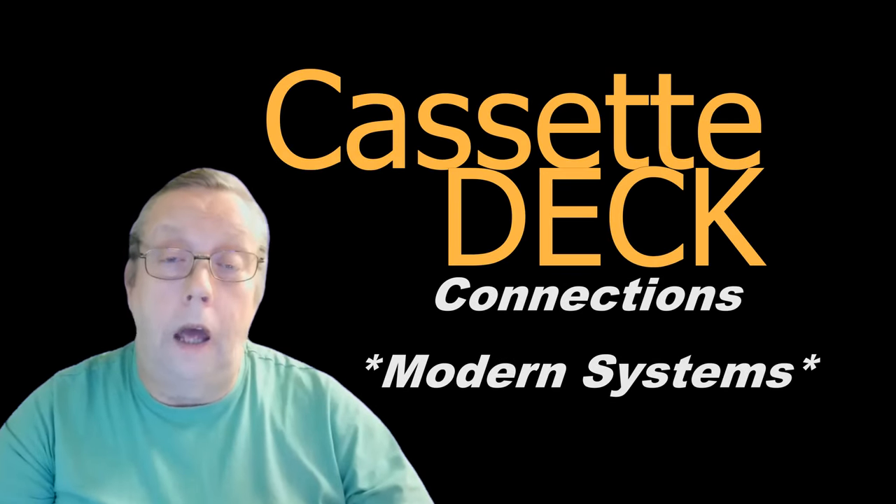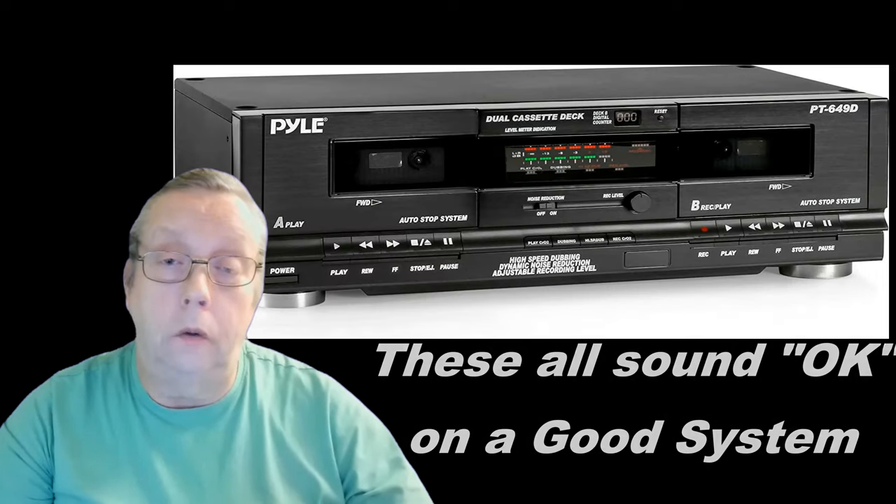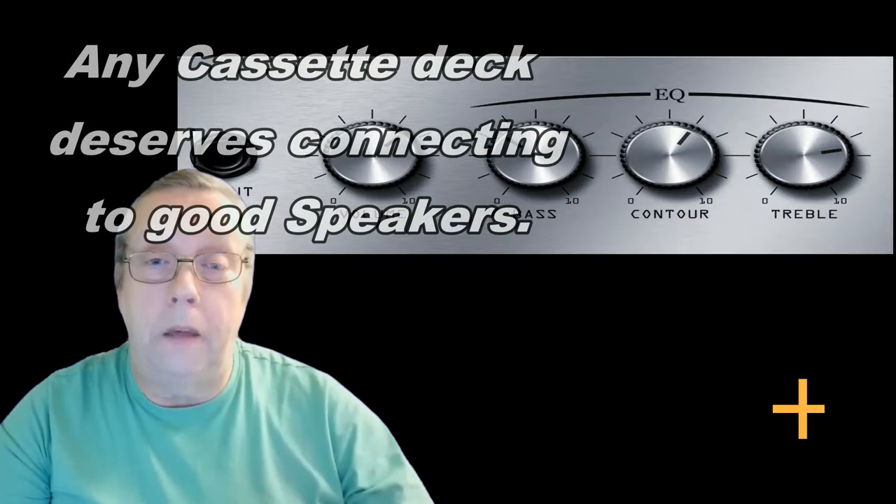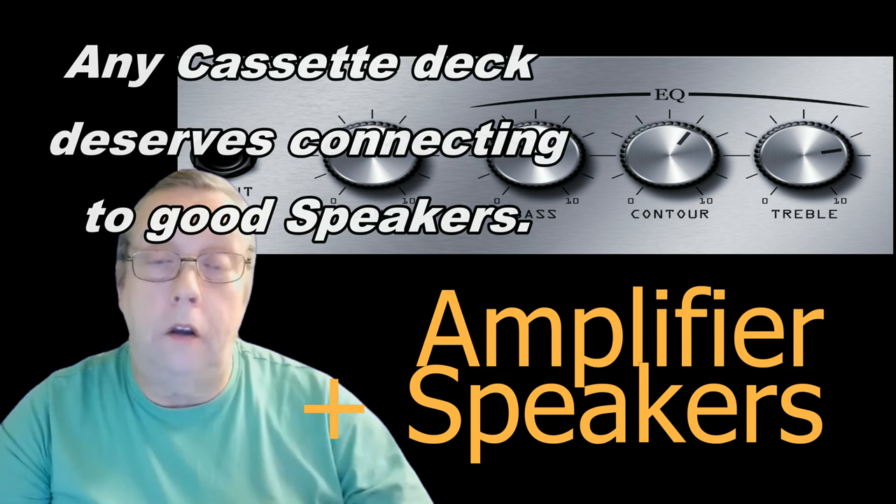Hello. If you've got yourself a cassette deck — be it one of the modern ones like an ION, a Pile, or a TIEC — or if you've got yourself a vintage one, you've got a problem: most of the time you're going to want to play it back through an amplifier, and you don't know how to connect it up.